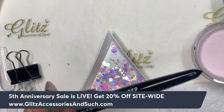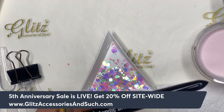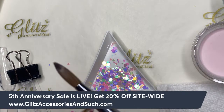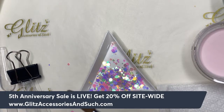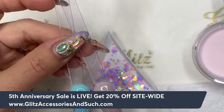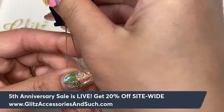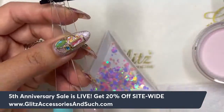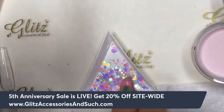You can use brush number 10, 12, or 14 — it really depends on your preference. The bigger numbers mean more hair in the bristles, so they hold more monomer and can pick up bigger beads. I see a lot of nail techs using a smaller brush and holding a bigger bead, so it just really depends on your personal preference.